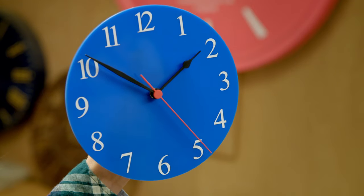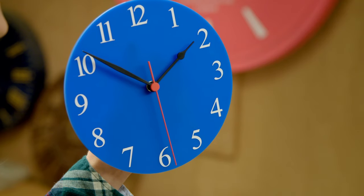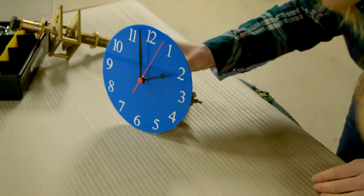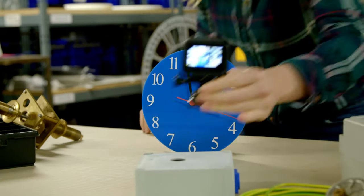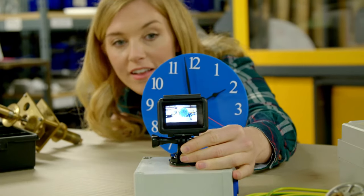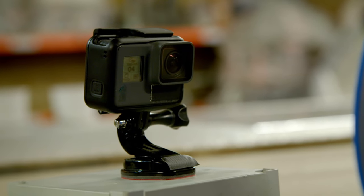It's easy to see the red seconds hand moving. But to see the hours and minutes, we have to look for a long time. So I've bought a special camera to help. It can film a time lapse, which means it records for a long time, but when we watch it back, we see the action happening really quickly.